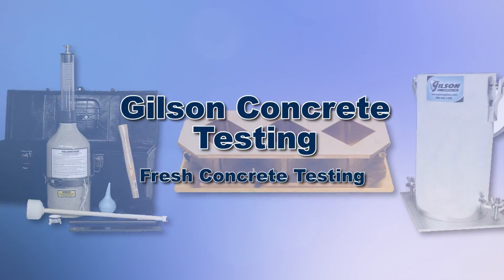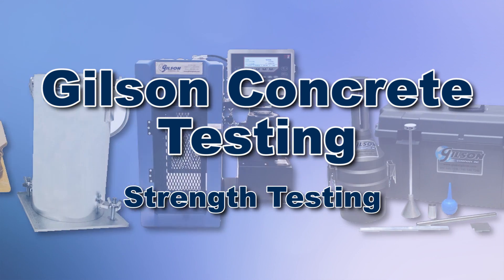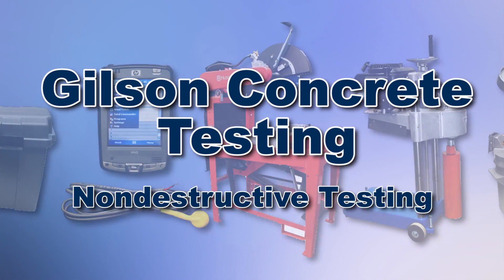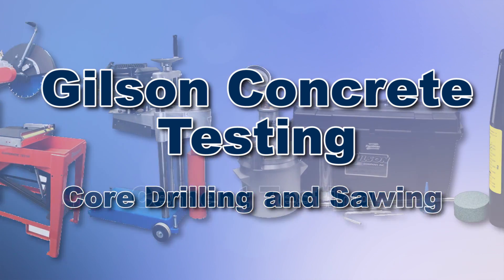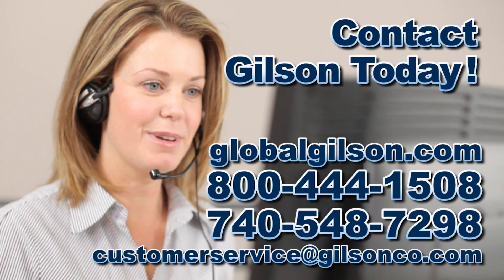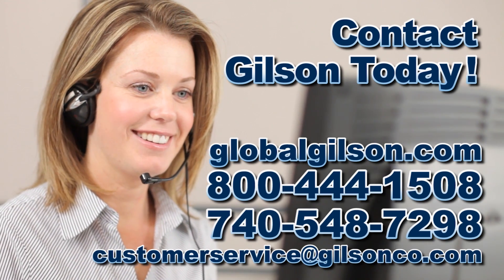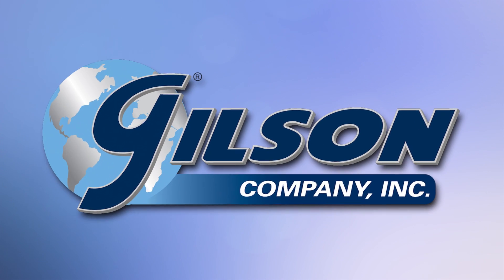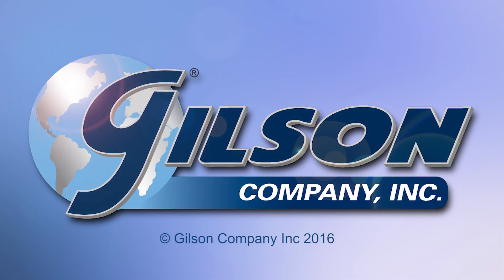With Gilson's complete family of concrete testing equipment, offering a wide range of performance, features, and capacities, Gilson has the right equipment for your accurate concrete testing needs. Be sure to check out these and all our products listed in the Gilson catalog and on the Gilson website. Gilson — your industry leader in material testing equipment.